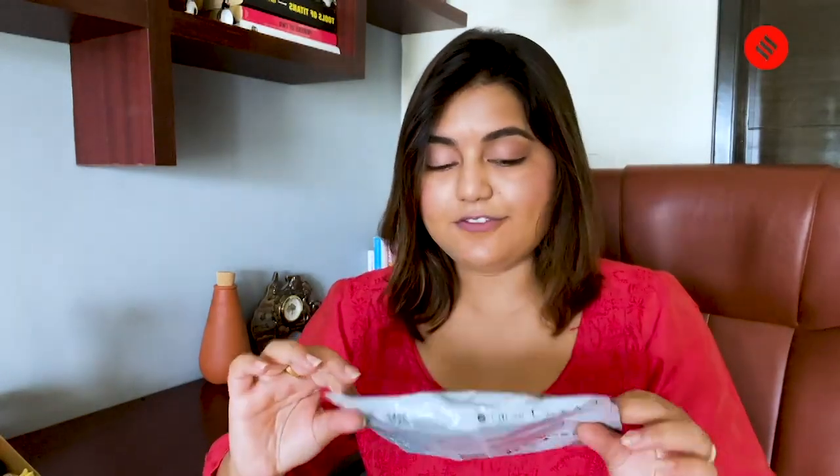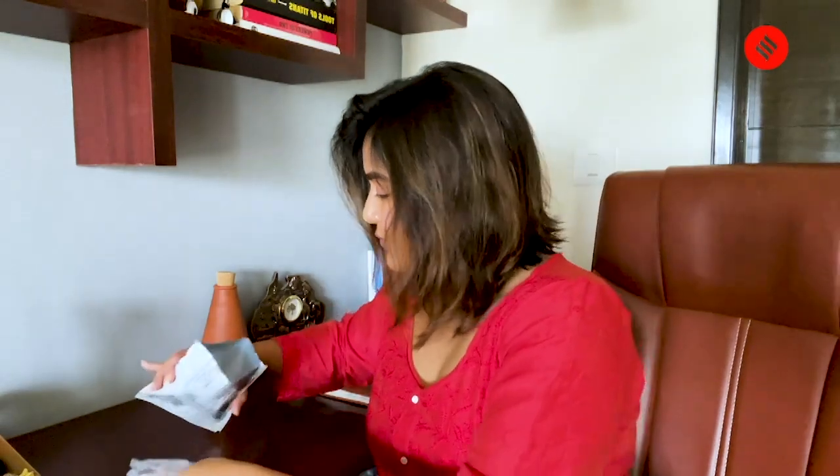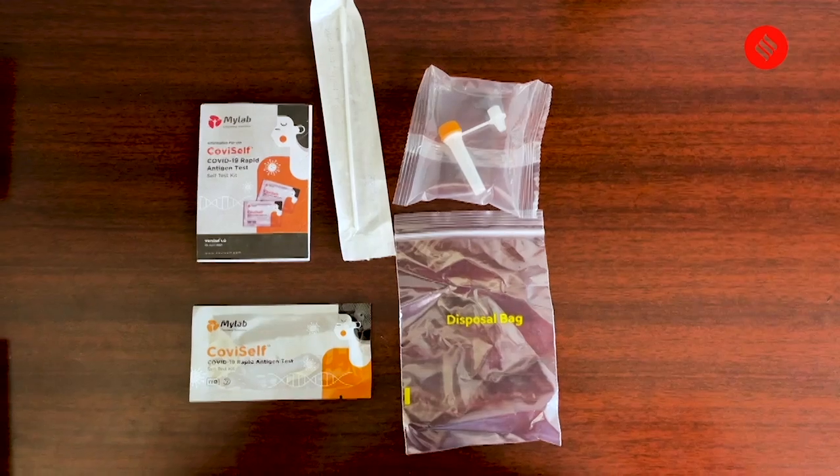So, this is MyLab's Covi Self. I'll tear open the packet. Don't forget to wash your hands — that's the first thing that you should do, and it's also mentioned in the manual. I've read it already. This is what you will find inside the Covi Self packet — let's go through it one by one.